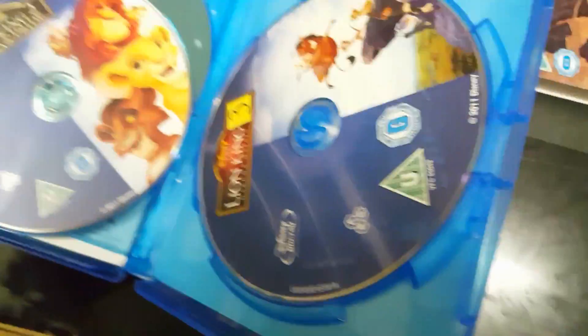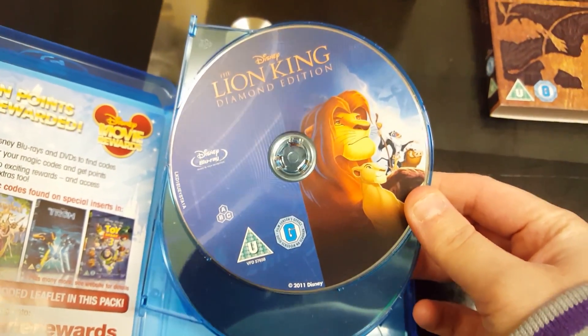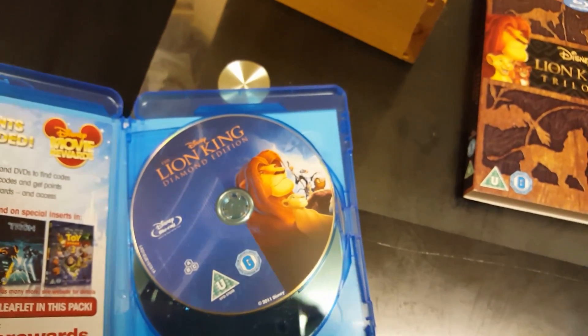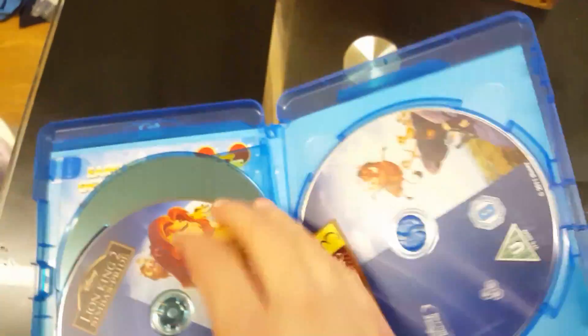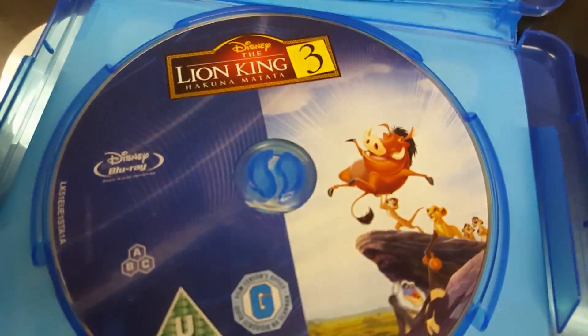Let's open it up. We've got inside — I've got things on both sides. Lion King, the Diamond Edition, which is the first one. I love these picture discs that Disney do, though some of them are quite varied. It is regions A, B and C. The second one here is Lion King 2: Simba's Pride. And then the third one is Lion King 3: Hakuna Matata. That's that one.